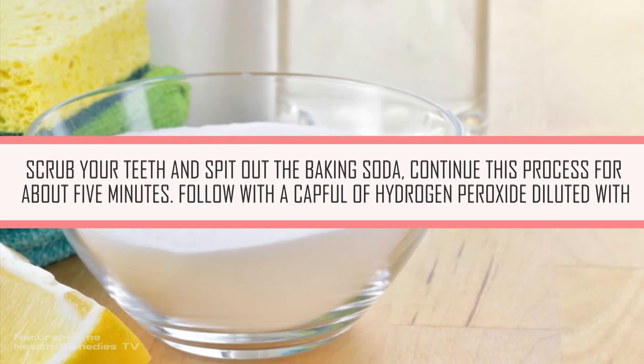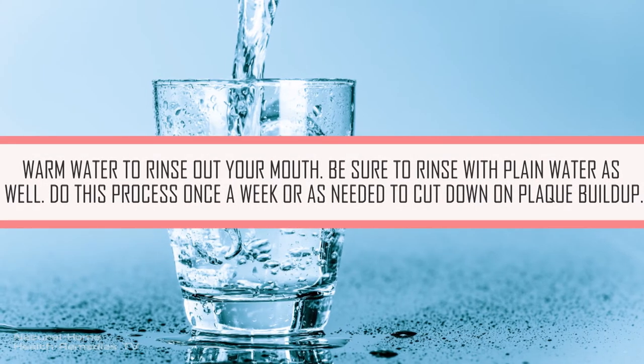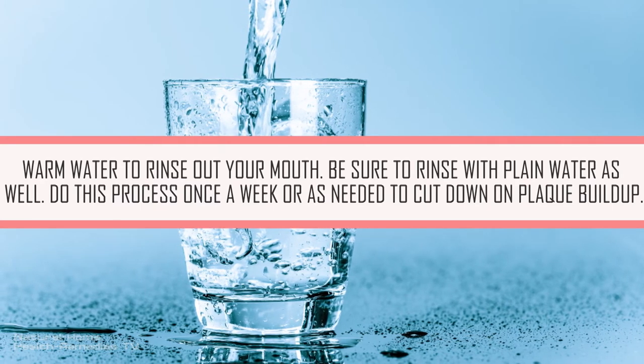Follow with a capful of hydrogen peroxide diluted with warm water to rinse out your mouth. Be sure to rinse with plain water as well. Do this process once a week, or as needed, to cut down on plaque buildup.